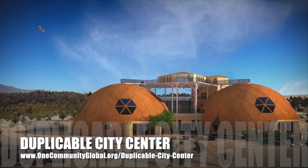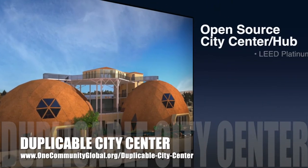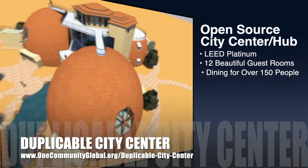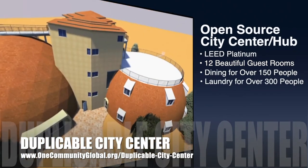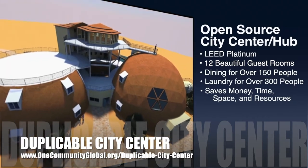One Community is also creating an open source duplicable city center. It is designed to be LEED Platinum certified, provide 12 guest rooms, dining for over 150 people, and laundry and recreation space for over 300 people — all while saving money, time, space, and resources.